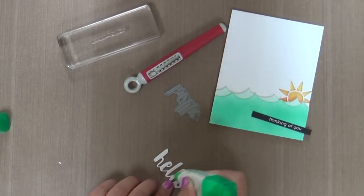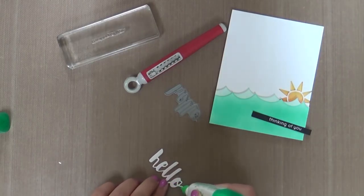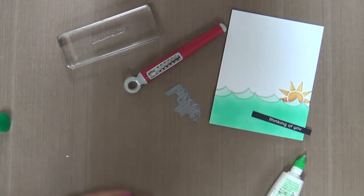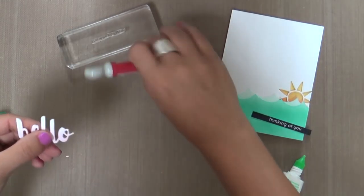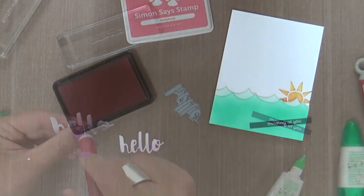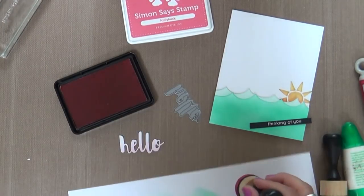This is the Painted Hello. Three of these word die cuts came out in the Splash of Color release, and I really love the font of these Painted Word dies. I think it's fabulous. I stacked four of those together using my Tombow Mono Adhesive, and then I take my little retractable needle and kind of go around and smooth out any little rough edges.